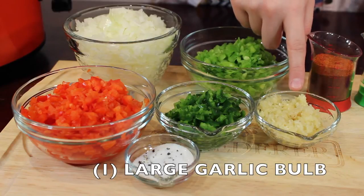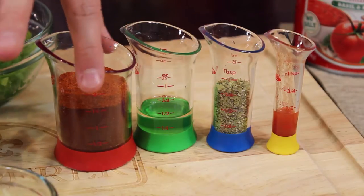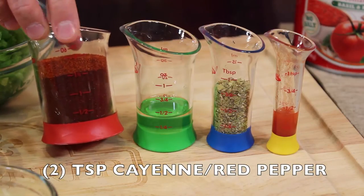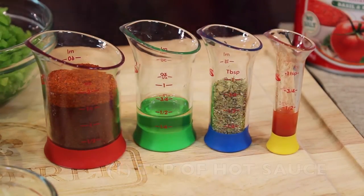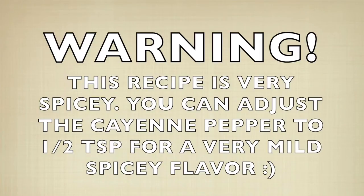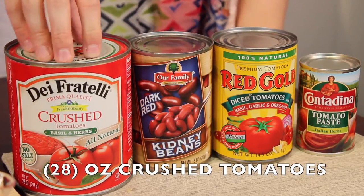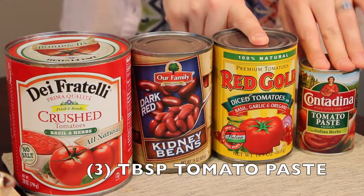The garlic is really up to preference — you should like a lot of garlic, but just put less or more depending on what you'd like. Next you'll need a spice mix of three tablespoons of chili powder and two teaspoons of cayenne pepper. Then one tablespoon of olive oil, two teaspoons of oregano, and one teaspoon of hot sauce. For your last few ingredients: 28 ounces of crushed tomatoes, 15 ounces of kidney beans, 15 ounces of diced tomatoes, three tablespoons of tomato paste, and of course the most important — two pounds of ground turkey.